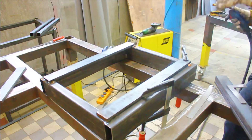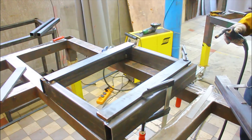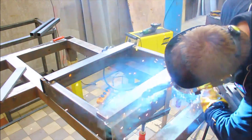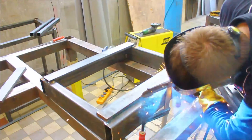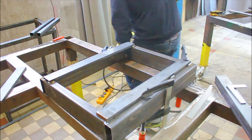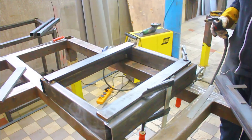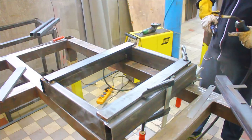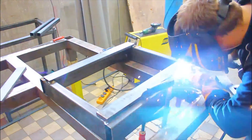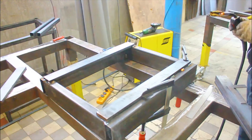One good thing with welding this type of material is that it's so heavy that it won't really pull one way or the other while you're welding it. And that really helps to keep the frame from distorting. It did distort eventually, just a little bit, so it's not ideal.